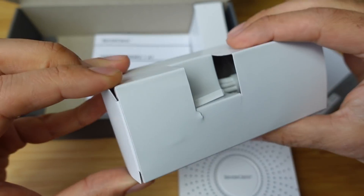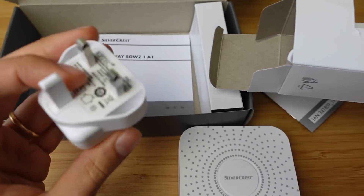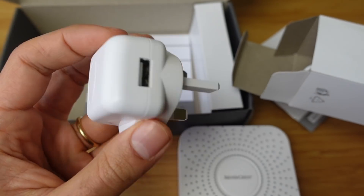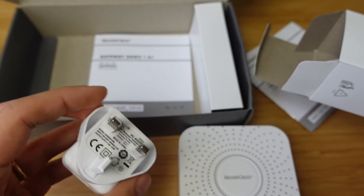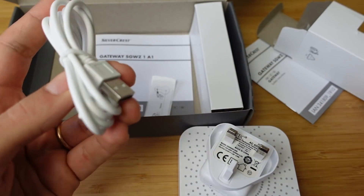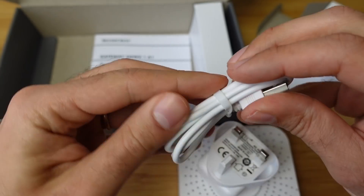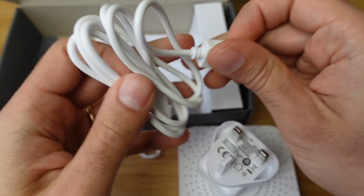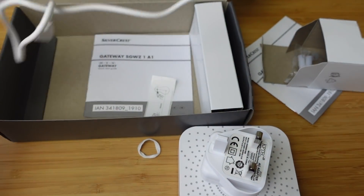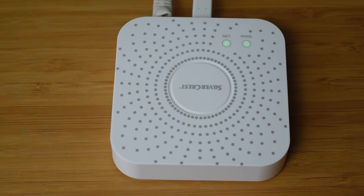So we've got this box with the power brick. I'm in the UK, so I've got a UK power brick — it's not that big, quite small, which is good. Hopefully it's not going to be in the way too much. We've got the USB cable, white, matching colour. The cable length is not too bad. Let's get it all wired up — it's all connected up now.